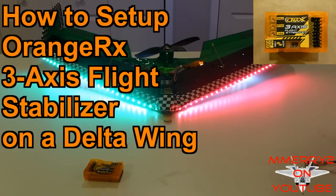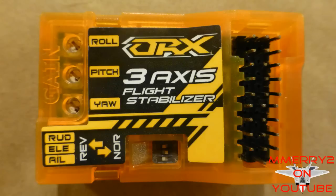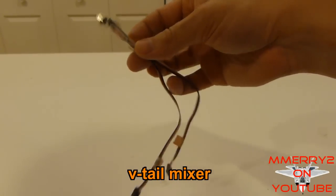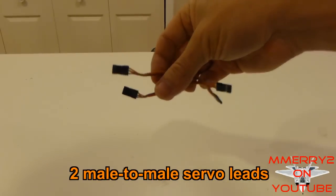Hey guys, it's Mike here. In this video I'm going to show you how to set up a gyro on a delta wing plane. Specifically, I'm going to use the Orange RX 3-axis flight stabilizer from Hobby King. Besides the stabilizer, you're going to need a V-tail mixer and two male-to-male servo leads.